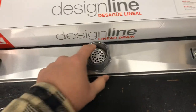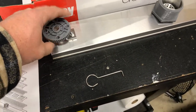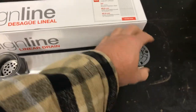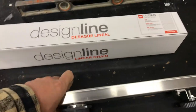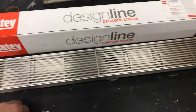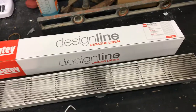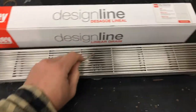This is the drain part. It comes with adjustment feet so you can make sure that it is square and level when you install it for your shower drain. I love this style of drain — it's just so cool looking. It's different from your regular round drain.